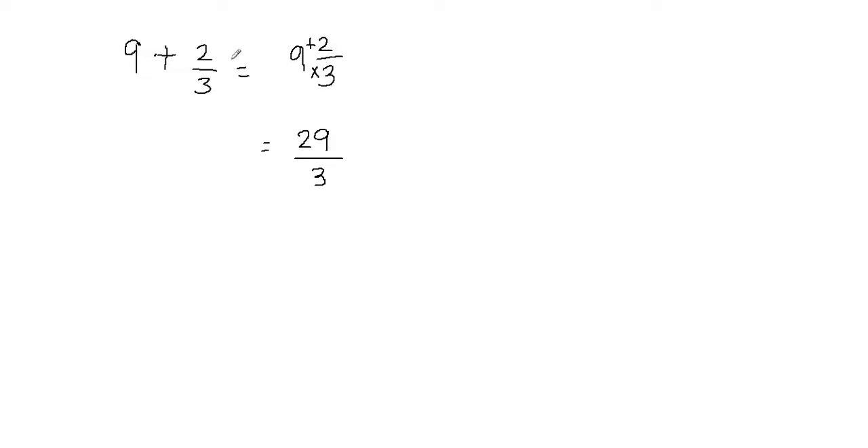I'm going to show you a different way to add a whole number and a fraction, which is more reliable. So let's say if I have 9 plus 2 thirds and I want to add this using a different technique. The first thing I'm going to do is convert both of them into fractions. This one is already a fraction, and I'm going to convert the whole number into a fraction by setting the denominator equal to 1.